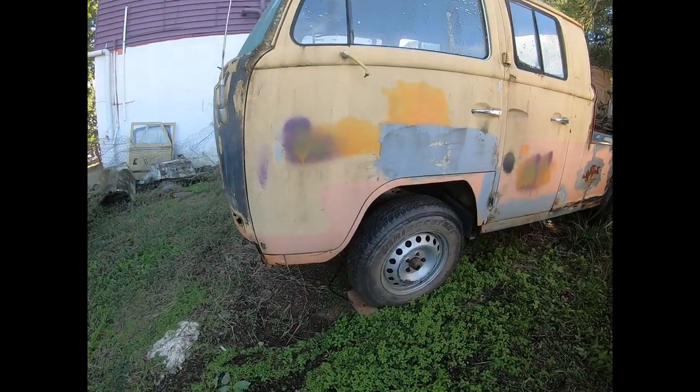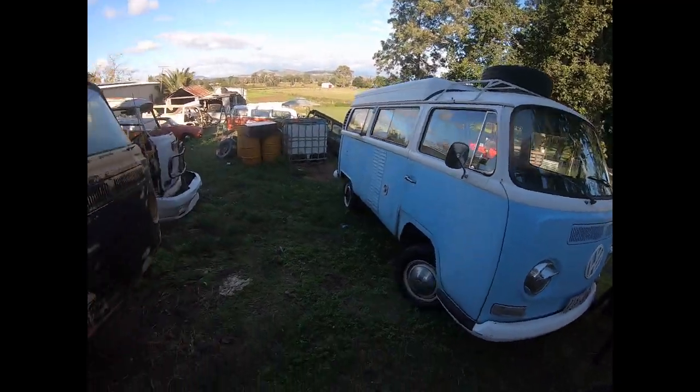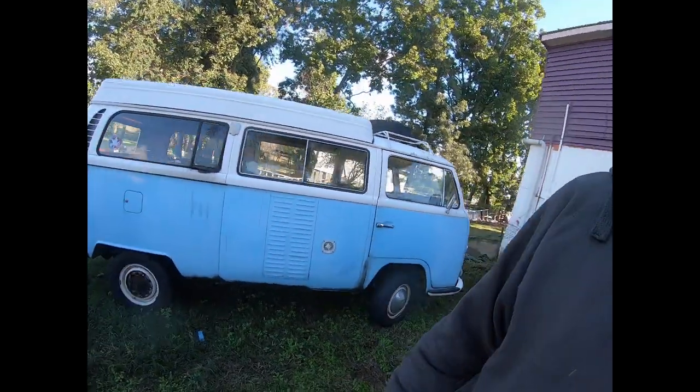I've converted both of mine — my '69 and my daughter's bus. We've got 15-inch Merc rims on there because we've updated all the brakes to later model. But this one is keeping the original setup, so that's really cool.